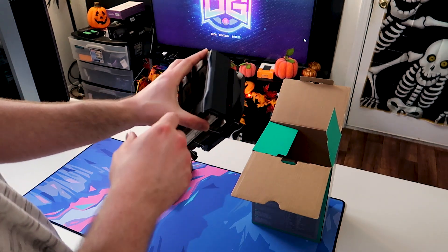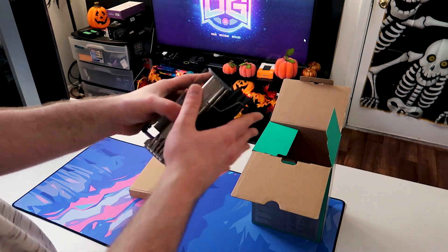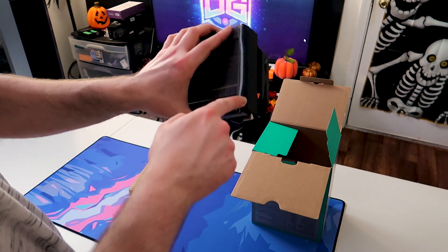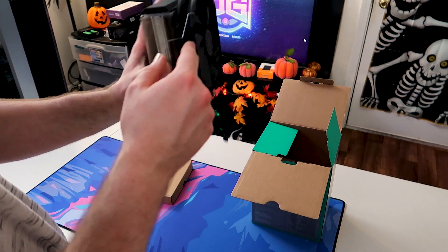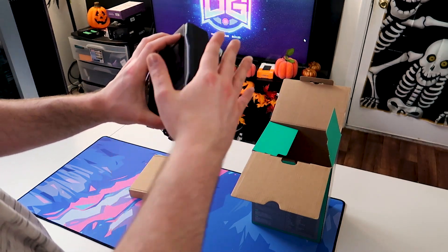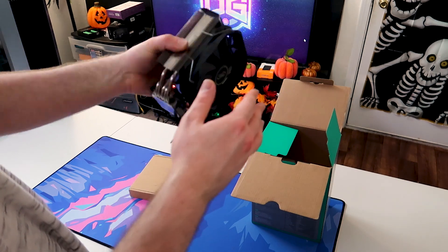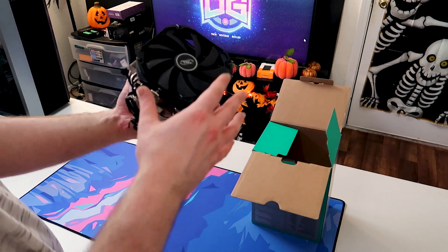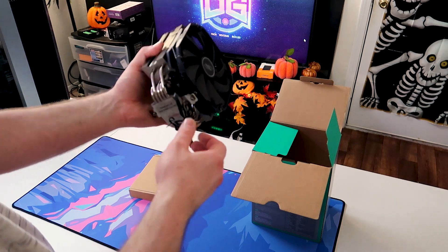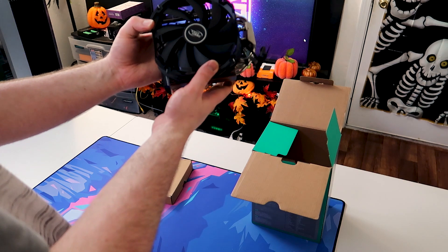Taking a look at the top of the cooler, the RGB isn't on the fan itself — it looks like it's around the top of the shroud. There's a clear or white ring going around the top of the shroud on both sides, which is what's going to be illuminating. Overall, it looks like it'll be a decent performer, especially for a smaller case.